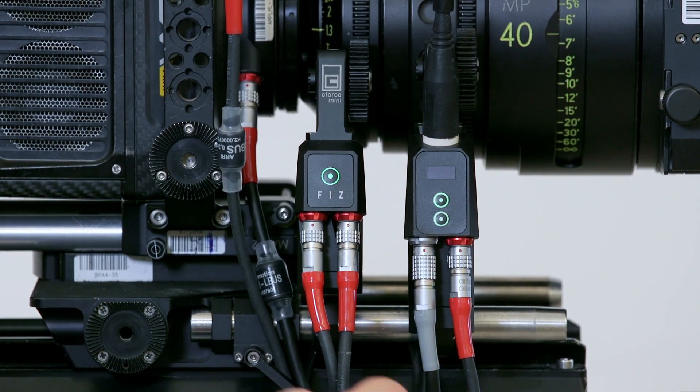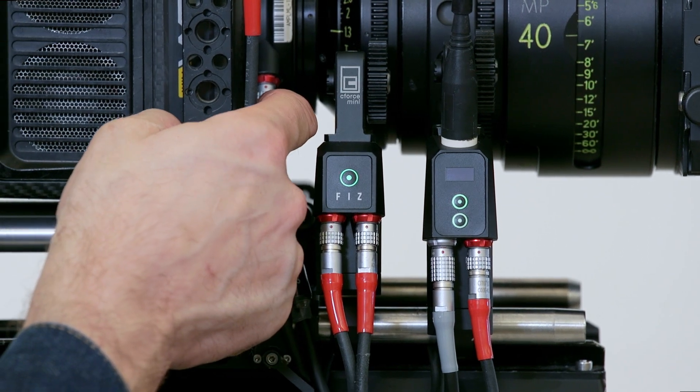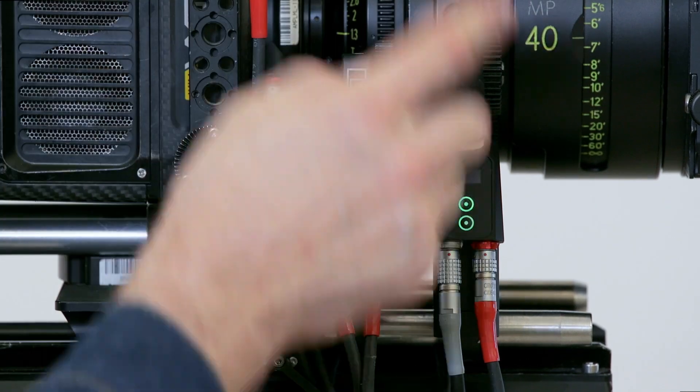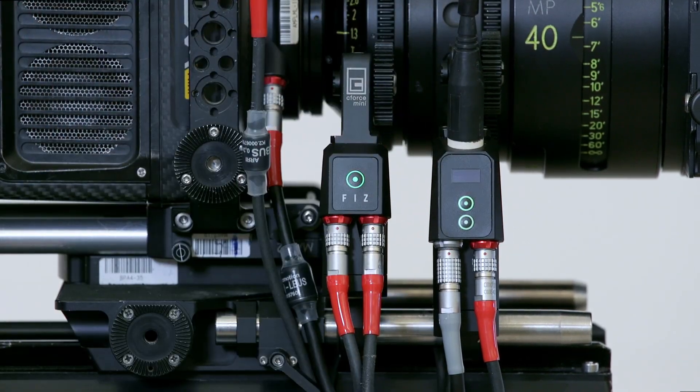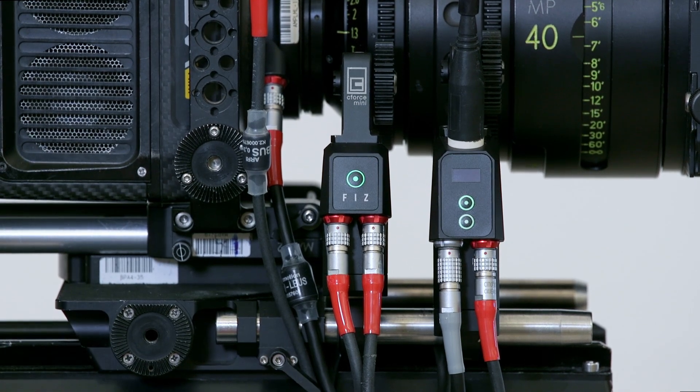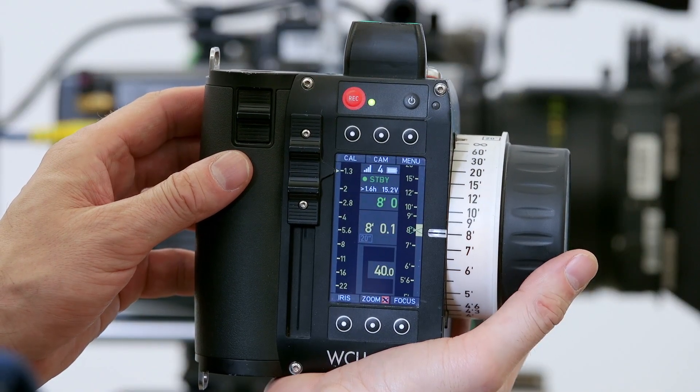The C-Force RF is connected to the LBUS by a cam cable, and we're able to then access all the information within the Arri system — so iris, focus, depth of field — and we'll get all that information on the WCU-4.